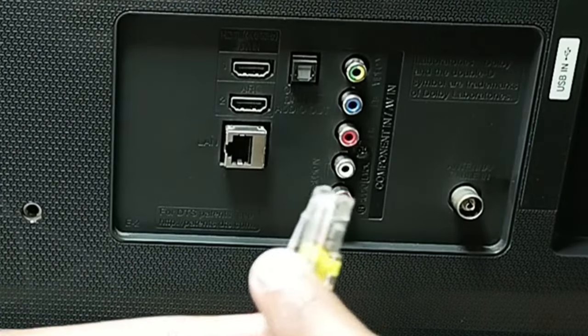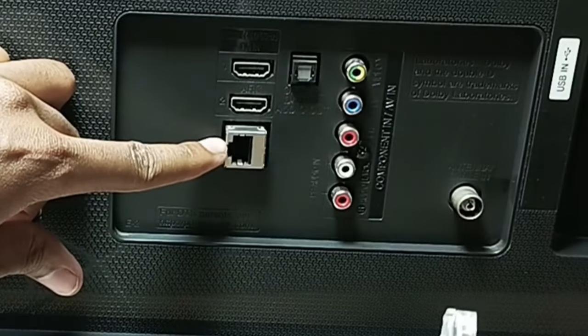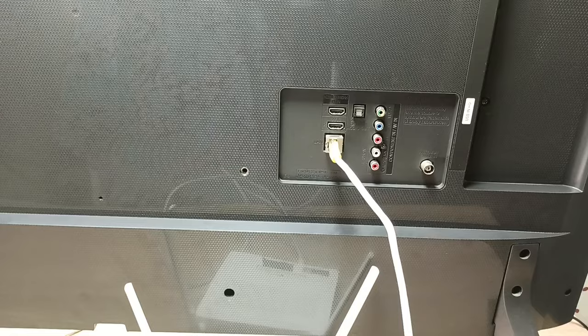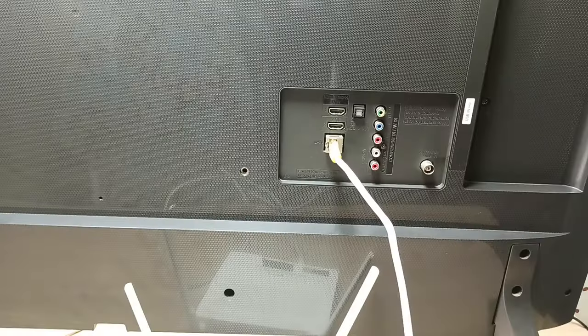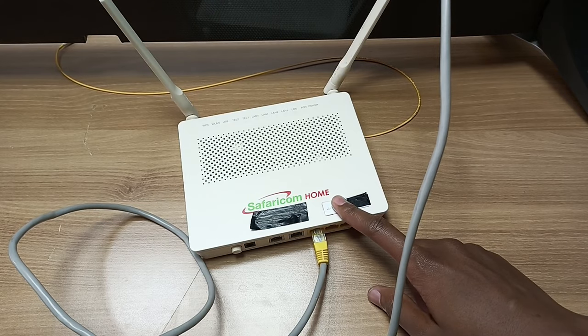You have this plug, and it will correspond with the LAN port on the TV. Just plug it in fully, like that. On your TV, you will see something like this: 'Wi-Fi network is connected.' So that was the first solution. As you can see, it's a very simple solution and anybody can do it at home. Just make sure that your router is connected to the internet and is actually powered on.